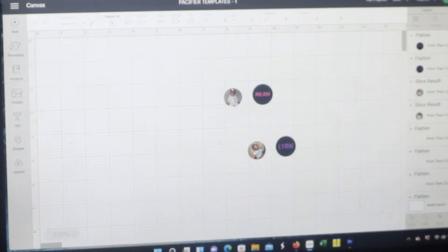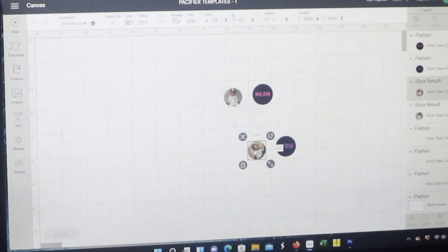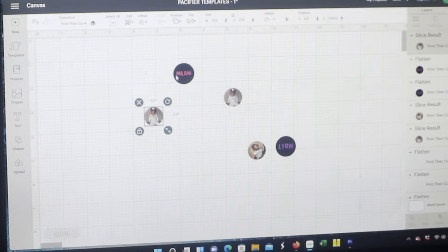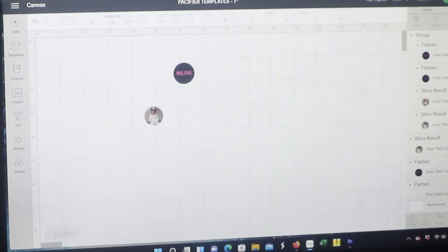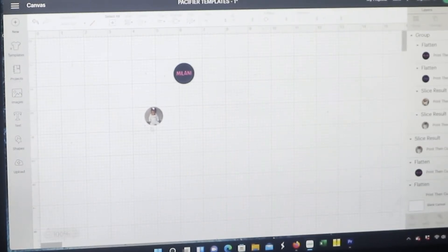So I am going to duplicate — we'll duplicate one. And because I use them as a template I'm gonna go ahead and group these. I'm not gonna do a picture today — you can't really see the picture anyway — but I probably zoom it up. I'm not gonna do a picture on the pacifier for the simple fact that this is just for showing purposes and I don't want to waste the pacifier.